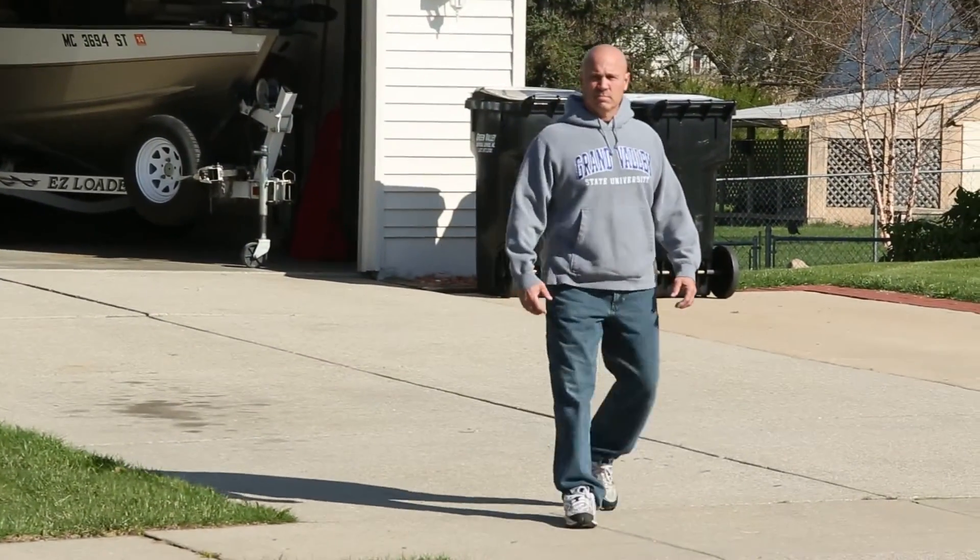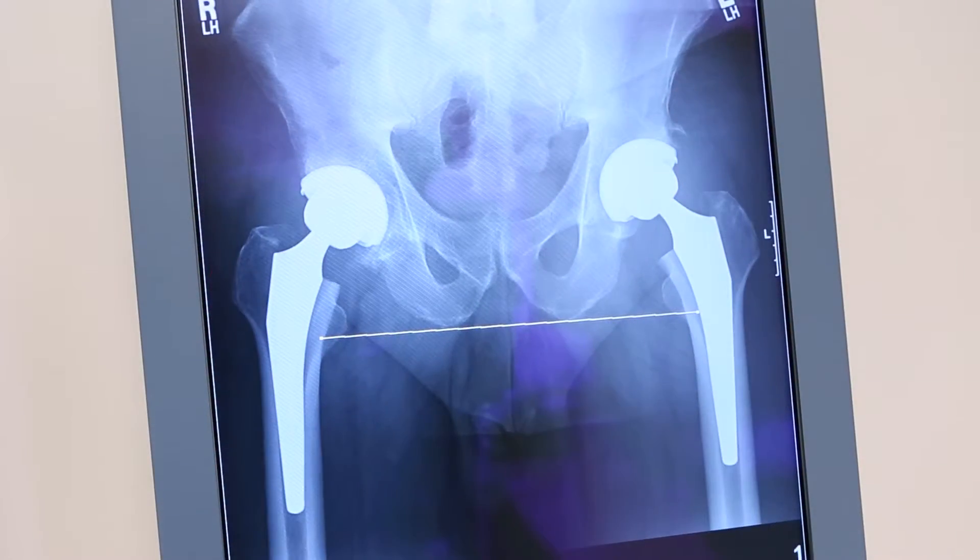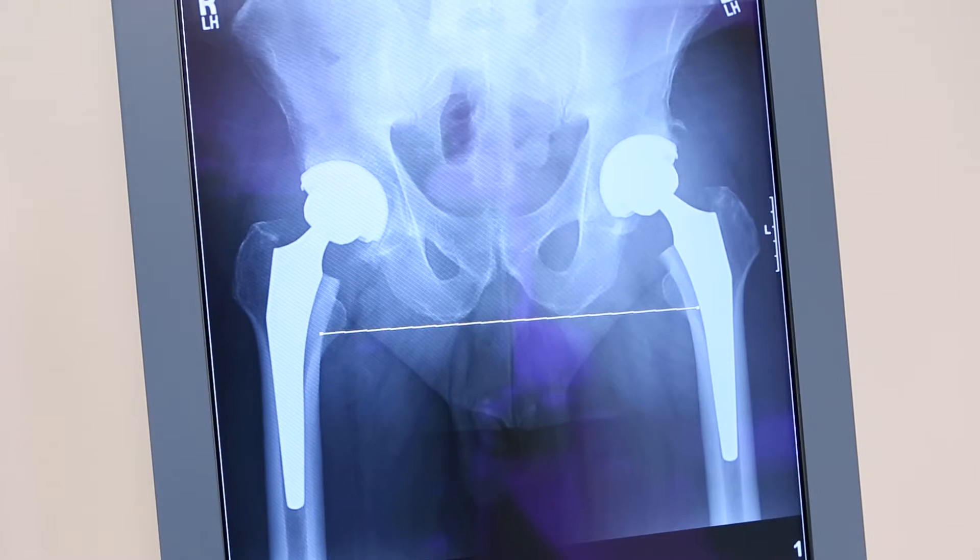I have a patient coming up who is in his early fifties and is experiencing pain in both of his hips. He is scheduled to have both of his hips done on the same day.